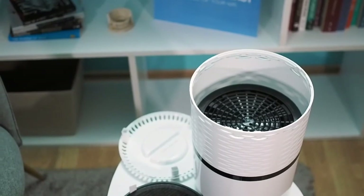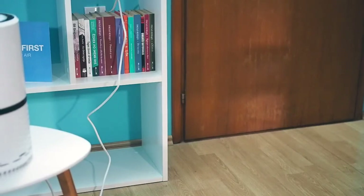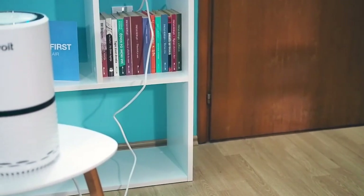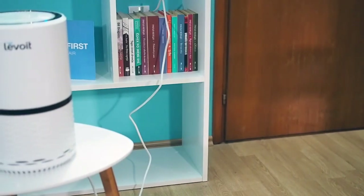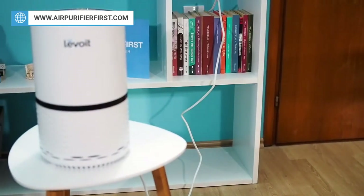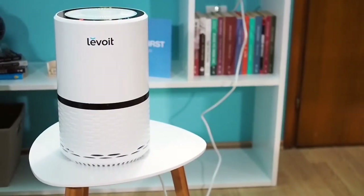You can find all the details about this air purifier on airpurifierfirst.com, and additional links are in the video description. You can ask any questions about the Levoit LV-H132 in the comment box below, and we will gladly answer them. If you liked the video, give us a like and please subscribe — it means a lot to us.